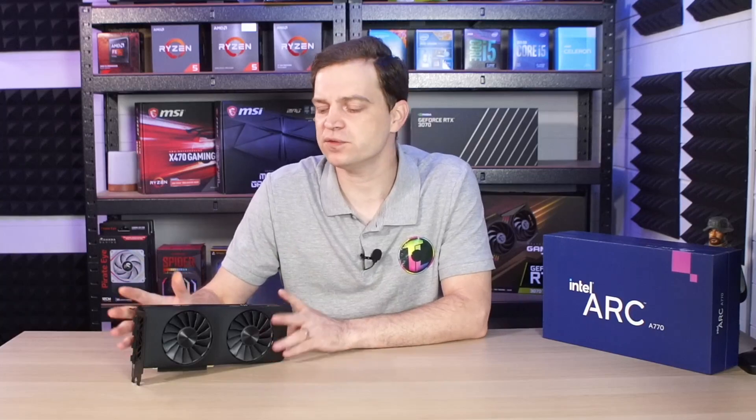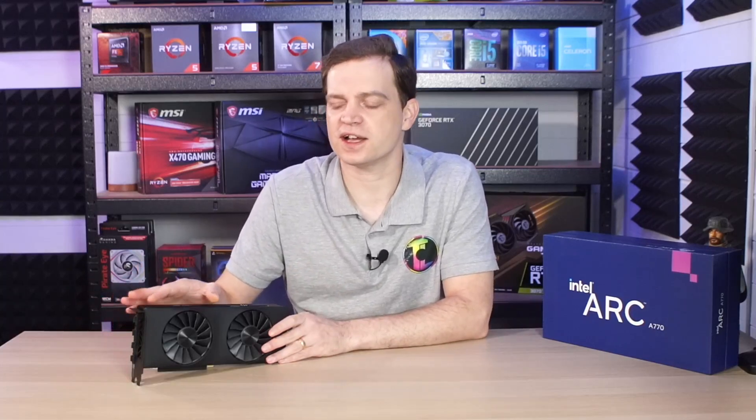I do believe from the testing we've done that this card has a lot more potential in it, and I'm hoping Intel will unlock that from a driver perspective soon. But if you are looking for out-of-the-box performance at this price, you can actually pick yourself up something like an RX 6700, which would be a far better option. Those are much more mature, will support a lot more games — because these have an issue with games older than DirectX 12 — and will generally make a better investment right now.